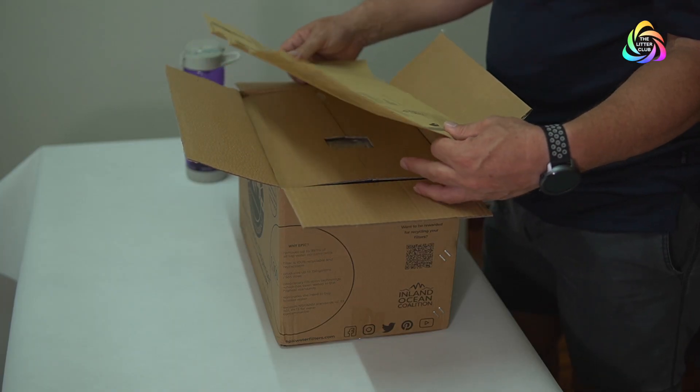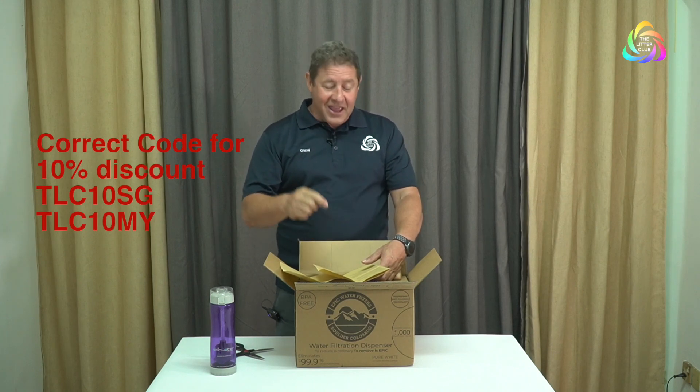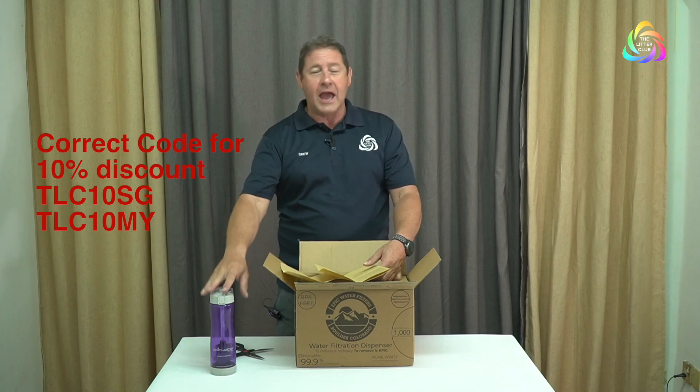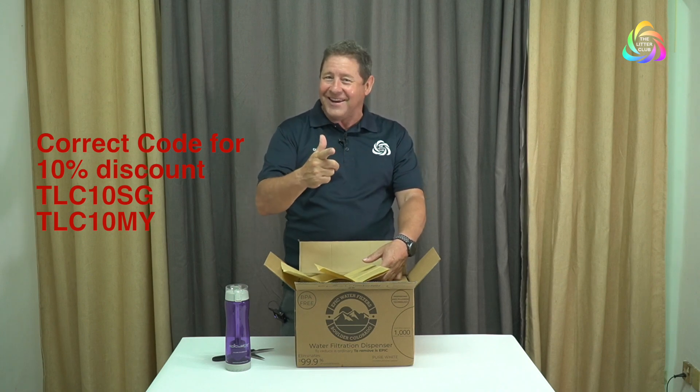Including their Clean Water Club, which is really good — 1% for the planet, so 1% of all sales for their products goes back into the planet for ocean conservation projects. And the good thing from the Litter Club is, all you need to do is use one of our codes. If you live in Singapore, TLC SG10 gets you 10% off any of their range of Epic Water Filters. And if you use TLC MY10, you get 10% off in Malaysia. Epic Water actually gives the Litter Club 10% of that sale, so you not only save 10% yourself, but you help the cause of the Litter Club by giving us 10% as well.